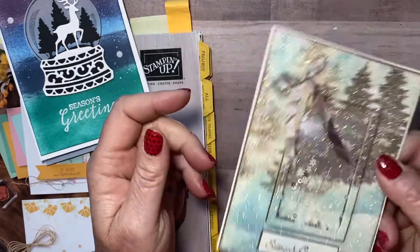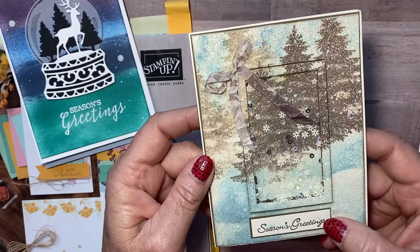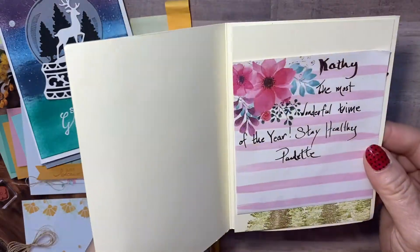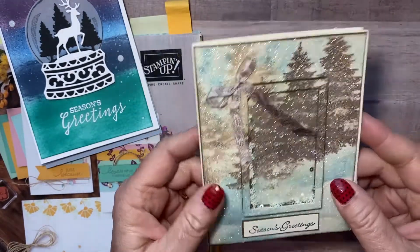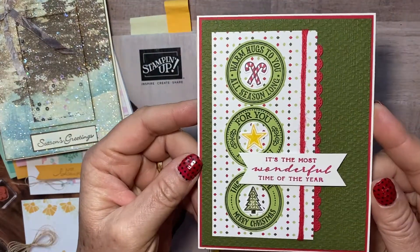And then this one is Paulette's — look at the sparkle on that one! It's a shaker card, isn't that pretty? This is using — oh darn it, what's that Christmas tree — something Woods — anyway, love this. It's a really pretty card. There's my note, shouldn't show you all my notes, but there's Paulette's card — a pretty one too, right?